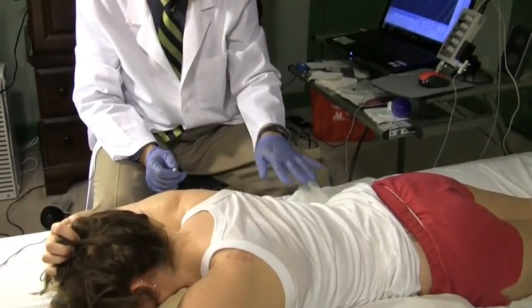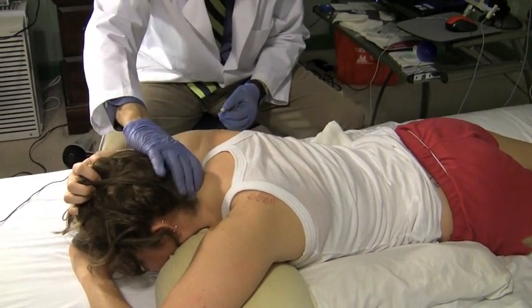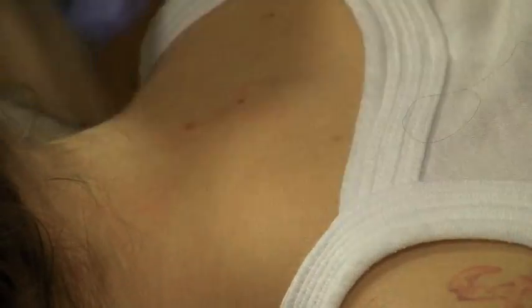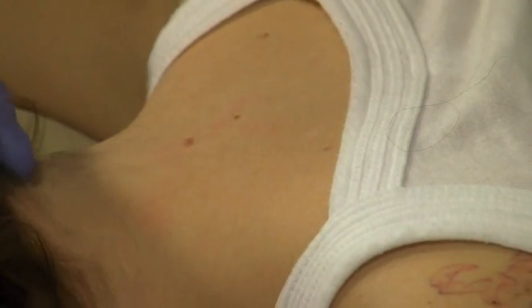And now we're going to do the cervical paraspinals. I've wiped it up with alcohol already. Those are not easy to relax, so I have the subject hang their head over the pillow.